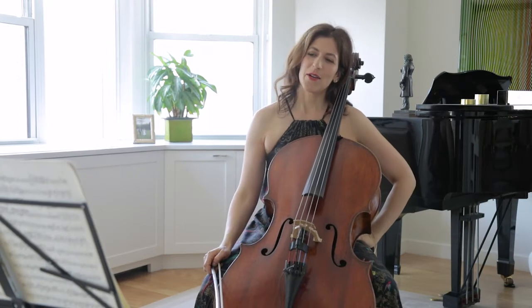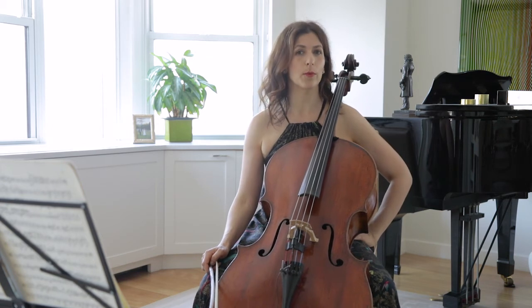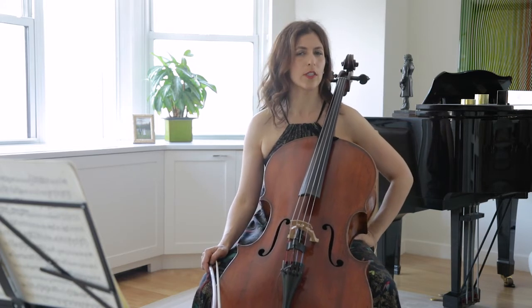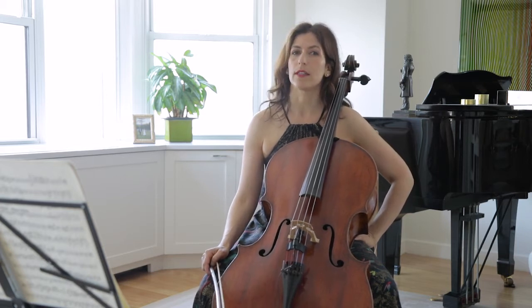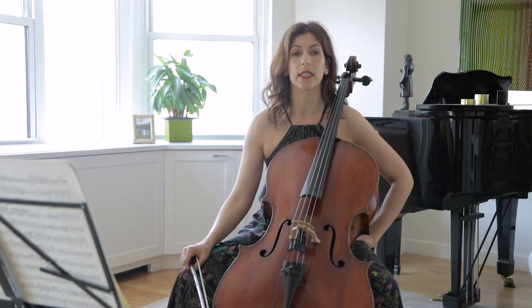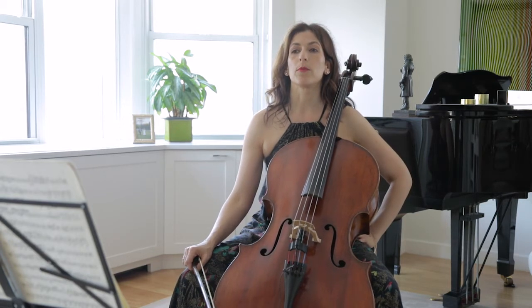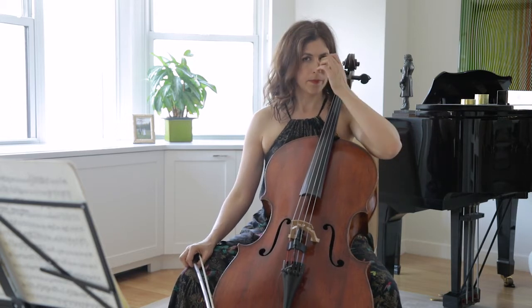Hello cellists! Beethoven's Opus 102 cello sonatas are the most complex out of his five sonatas, and today I wanted to talk about the C major, Opus 102 number one, which is short but packs an enormous amount of detail and beauty. When we look at the opening indication of 'teneramente,' which means tenderly, and under it says 'dolce cantabile' — so there are not one, not two, but three words that describe basically the same thing, and that gives us a huge clue to what Beethoven was after here.